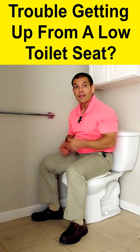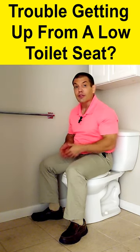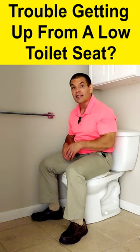Do you have trouble getting up from a low toilet seat? Use this simple trick to make it easy for you to get up from a low toilet seat.